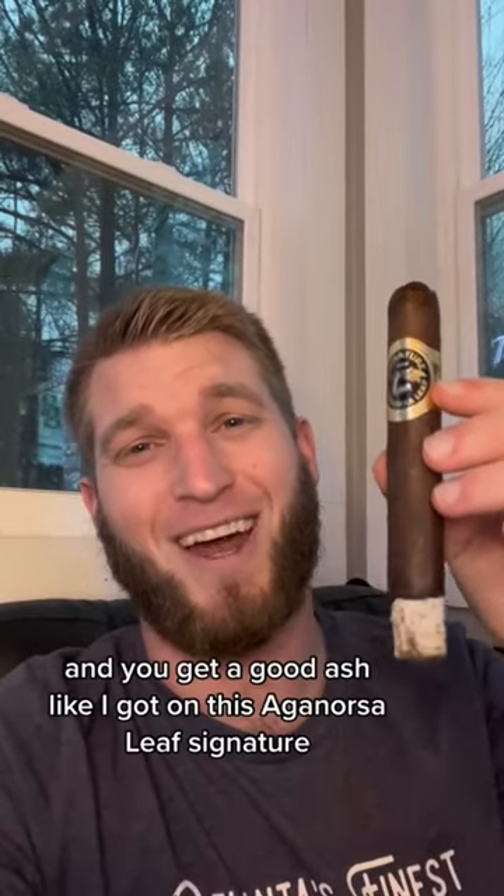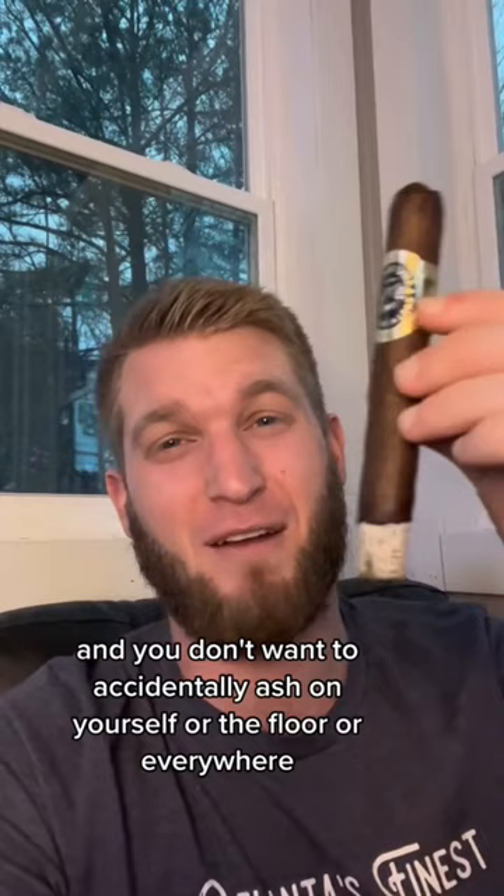Smoking a cigar and you got a good ash like I got on this Aganor Salif signature, but you're in a lounge and you don't want to accidentally ash on yourself or the floor or everywhere. How do you get rid of your ash properly?